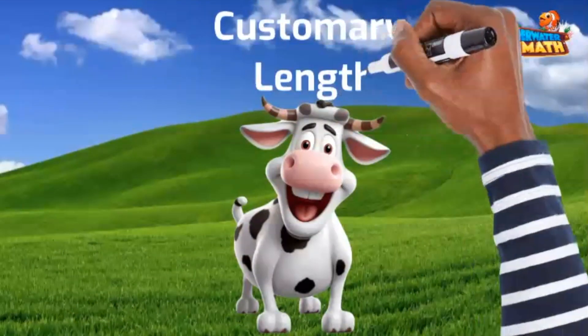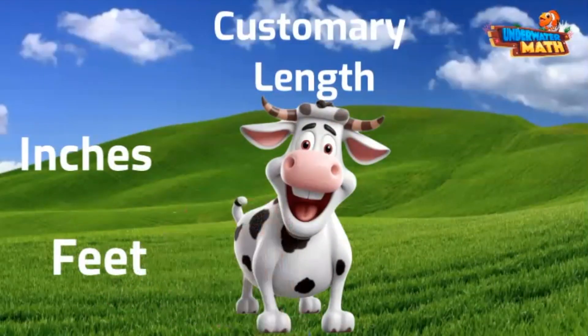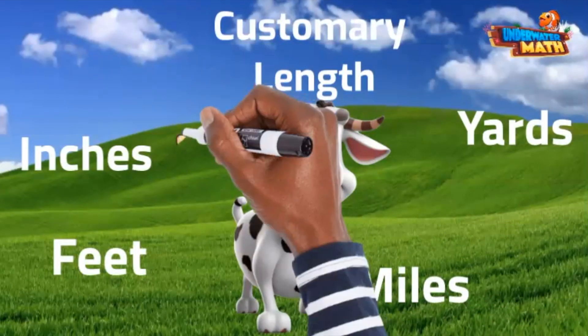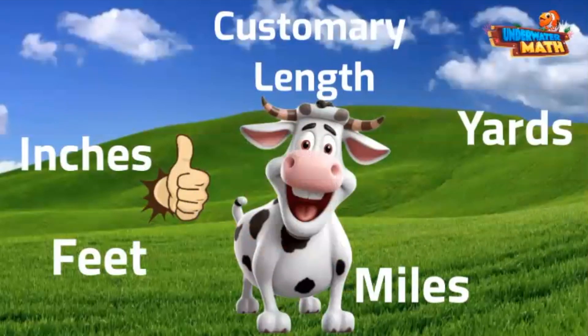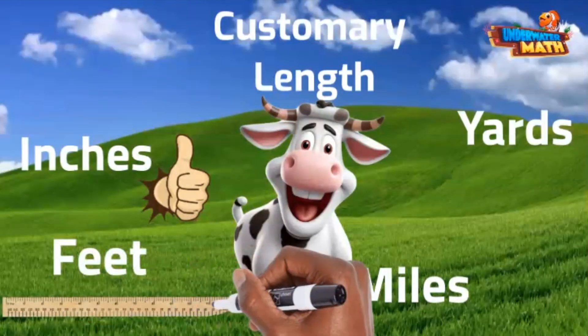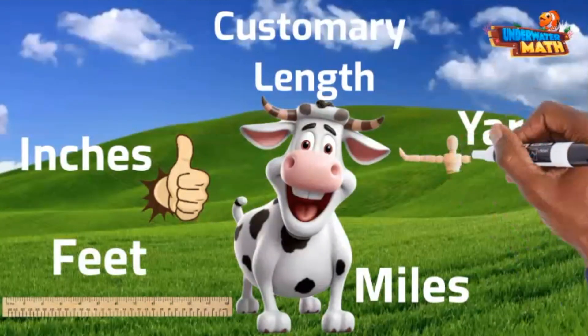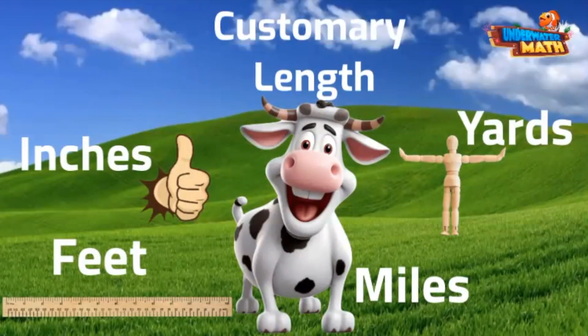Here on this farm we use customary measurements for length: inches, feet, yards, and miles. An inch is about the same as the width of your thumb — give a thumbs up and check that out, it's about an inch. A foot is 12 of those inches; the ruler you usually use is a foot long. A yard is three feet, and if you hold your arms out as wide as you can, that's about the distance of a yard.